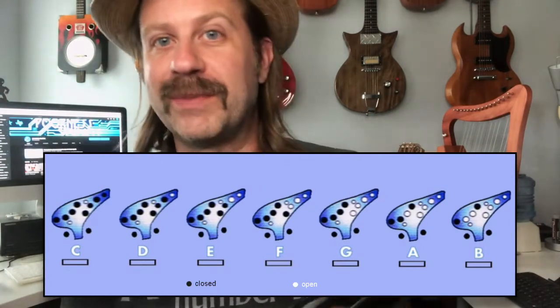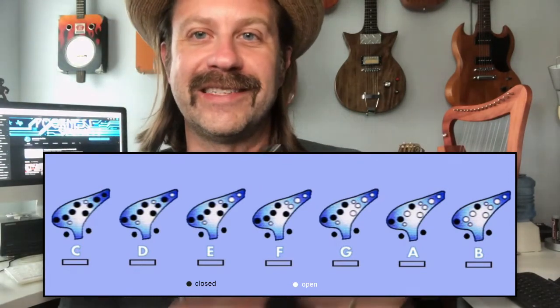I've personally never played one of these before, so let's find out how difficult it is. It's remarkably easy to play — that was literally my first time. You just cover and uncover the holes. The guide included tells you exactly how to play the major scale, which is basically what I used there. It's pretty simple to play.